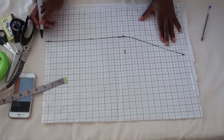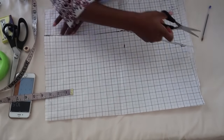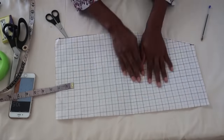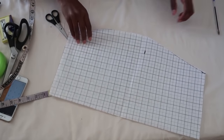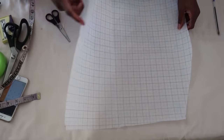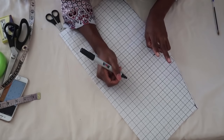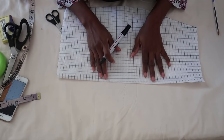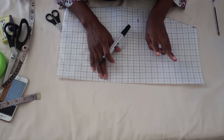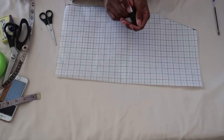Go ahead and cut it out. As you can see, this is the skirt already — it's super easy. When you open it, this is your skirt pattern. You're going to cut the front piece unfolded, and for the back piece you'll cut two pieces because we're adding a zipper at the back. You also want to add four inches to the back piece because we're adding darts — two darts which are two inches each. Make sure to add that four inches seam allowance to the back pieces.